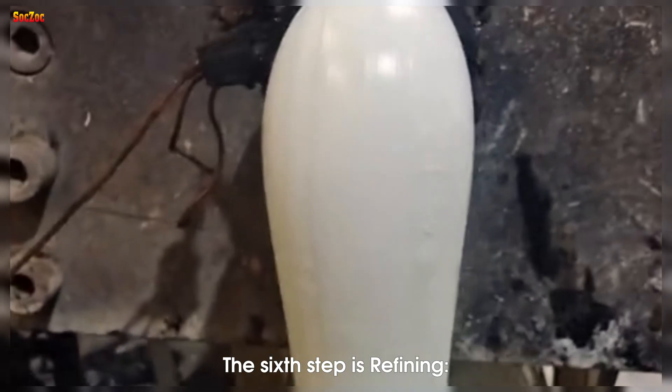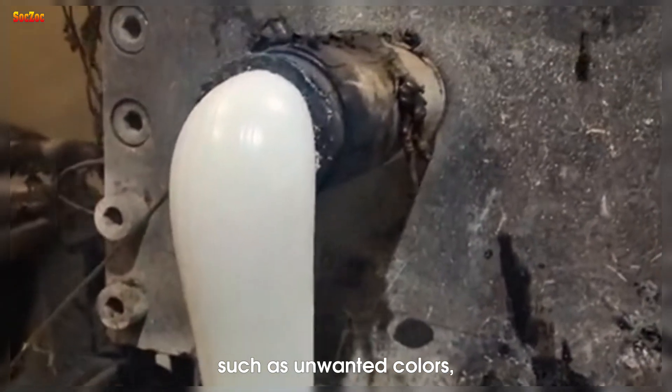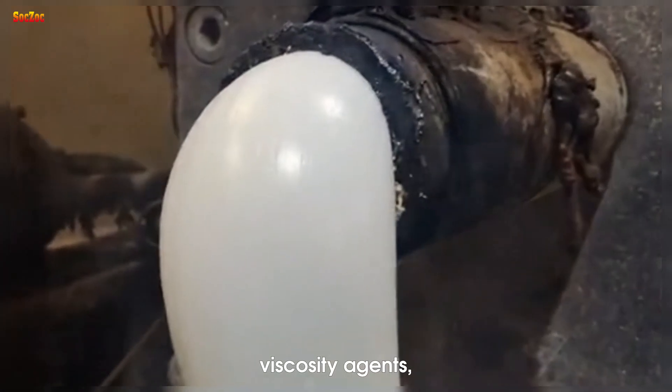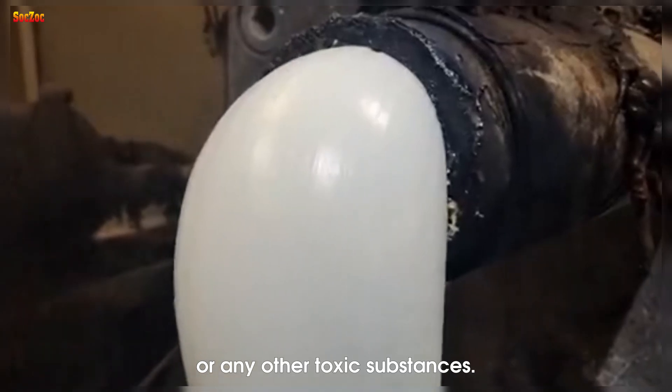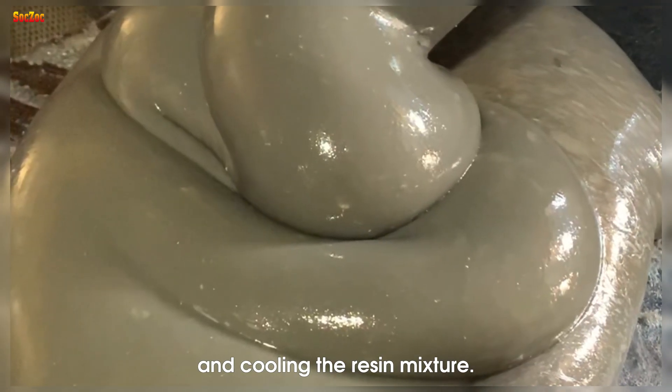The sixth step is refining. The nylon plastic mixture is purified to remove impurities such as unwanted colors, viscosity agents, or any other toxic substances. This process usually includes filtering and cooling the resin mixture.